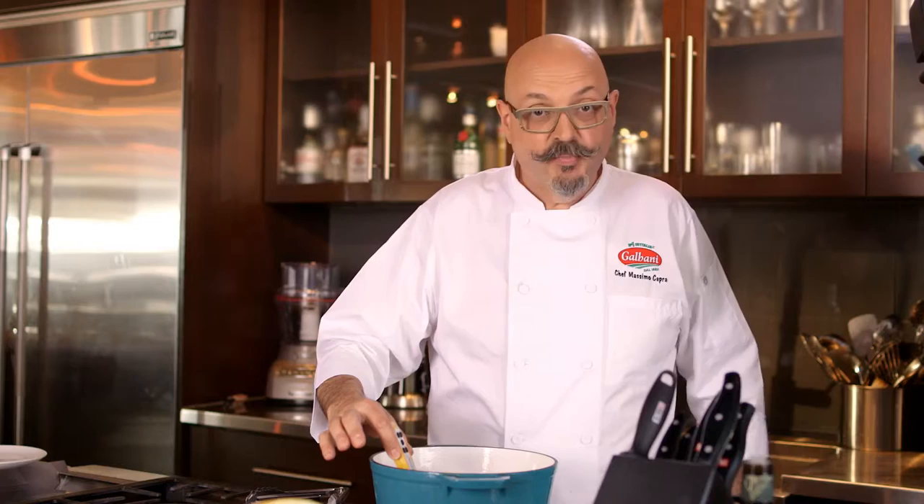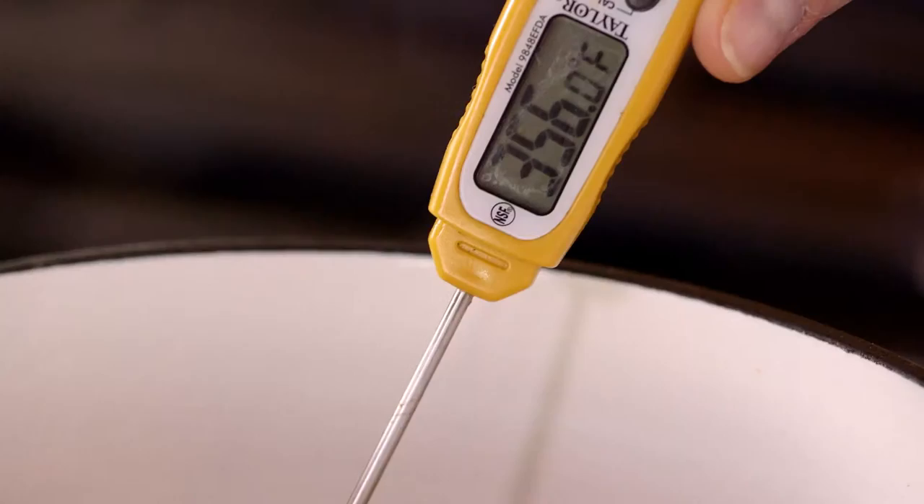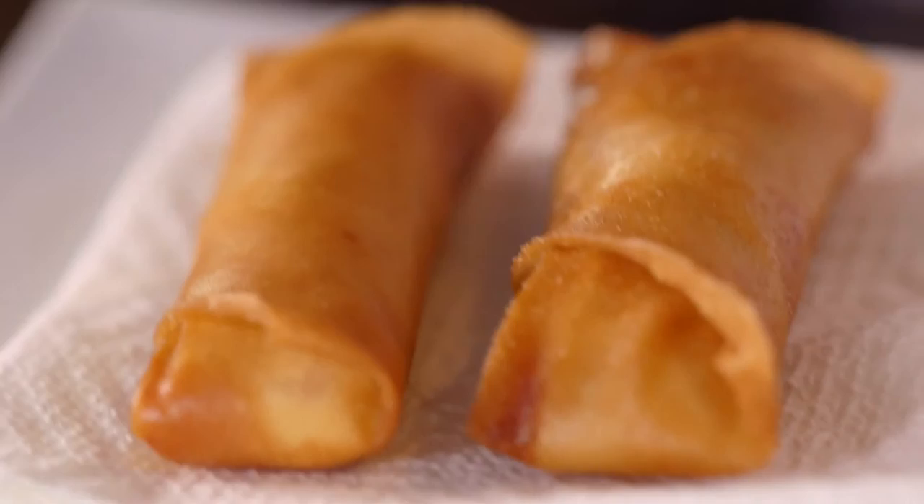The best thing to do is have hot oil in a deep pot and don't fill it too much. The perfect temperature for frying is 360 degrees — this one is just about right. The faster you fry it, the better it is, and the less oil will go into your food.